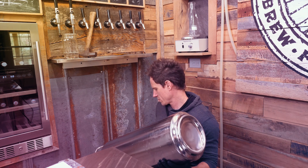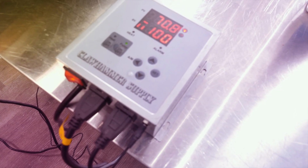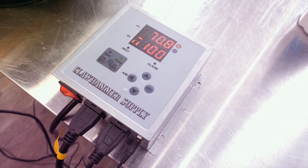I'm about ready to add the wort to the fermenter. Basically I just need to dump the Star San off. We're at exactly 70 degrees, exactly where I want to be.